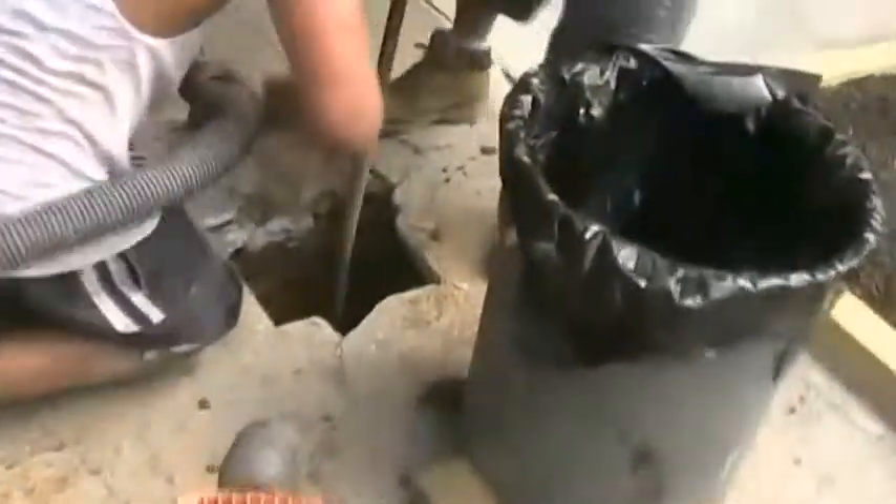We find out it's more effective with the post hole digger, and then we use the heavy stop sack to clean everything out.